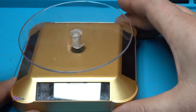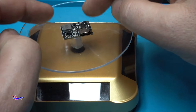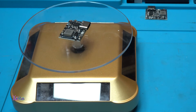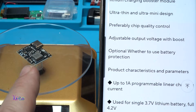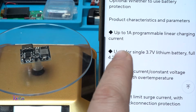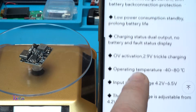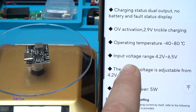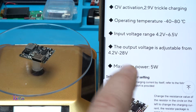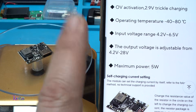On my solar turntable you can see this module in 360 degrees while I'm reading the specifications. Very small board but with many functions. First: one ampere programmable linear charging current. Input voltage can be from 3.7 to 6.5 volts, and output voltage can be adjusted from 4.2 to 28 volts.